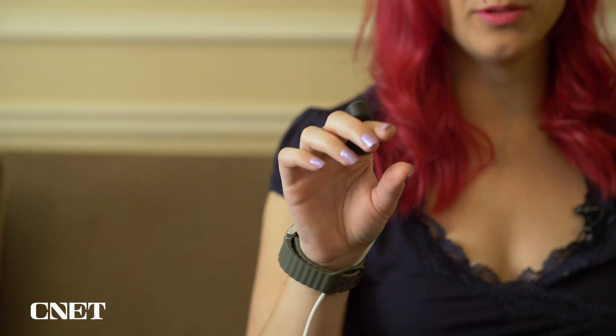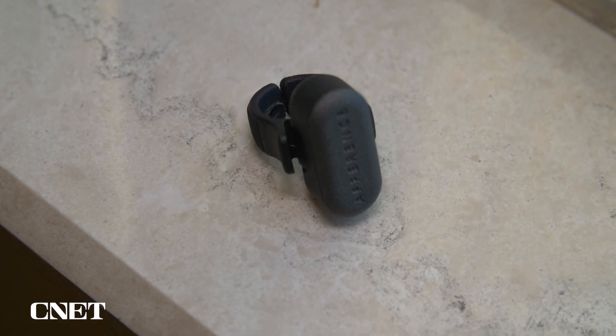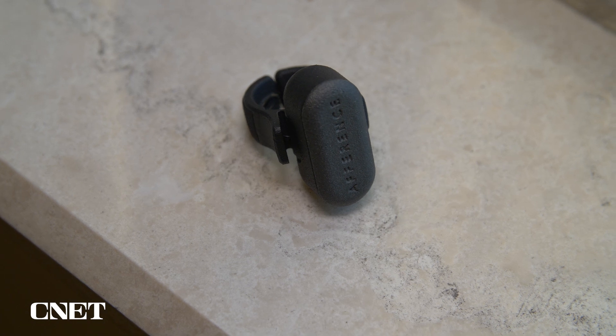It doesn't feel exactly the same as using a touchscreen of course, but you do get that haptic sensation to let you know that you've actually pressed or moved something. As smart glasses become more popular — and we've seen a ton of smart glasses at CES this year — you really need a good method of input. You need to know that you've actually touched something, and the gestures themselves were pretty easy to pick up on. Nothing to really learn.